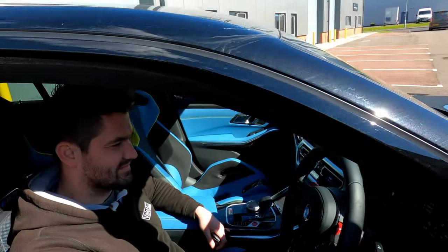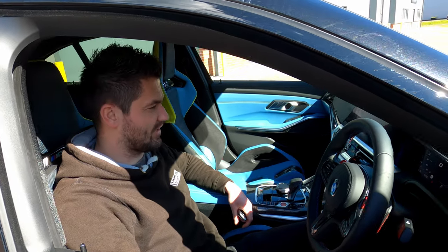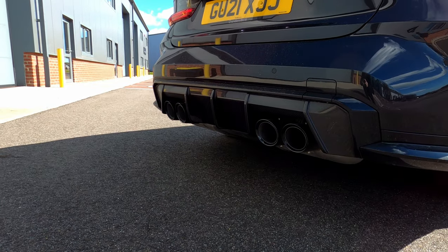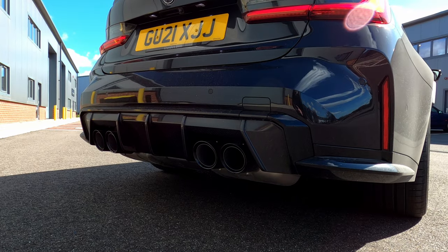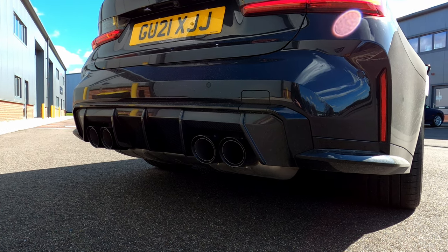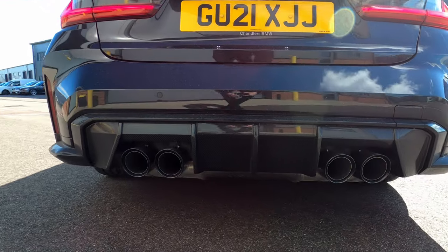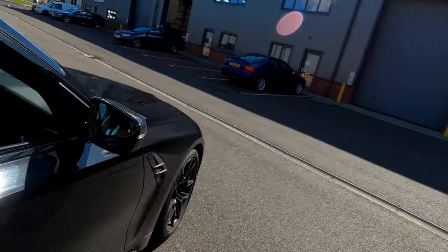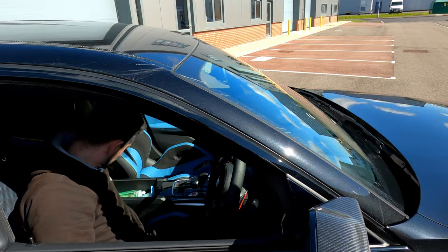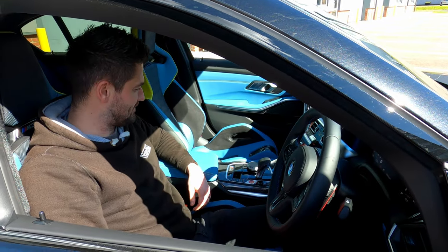That's just comfort mode. So that's comfort — next we'll go sport, then sport plus after. Rest assured, the car's been warmed up and running for a little while prior to filming — we're not giving it a cold start rev. You can see it's nice and warm. Should we go out for a little drive and see what it's like?